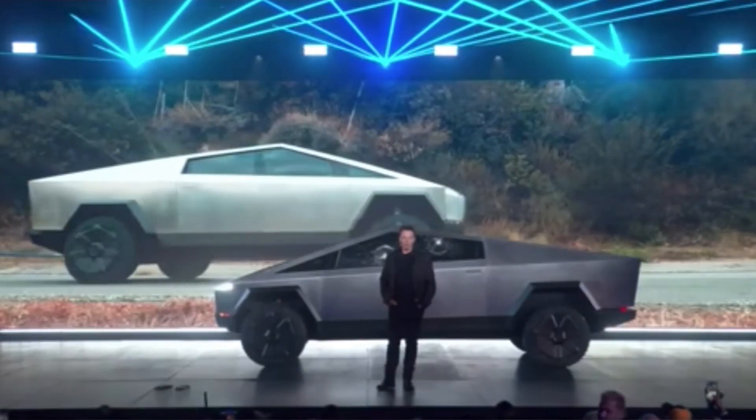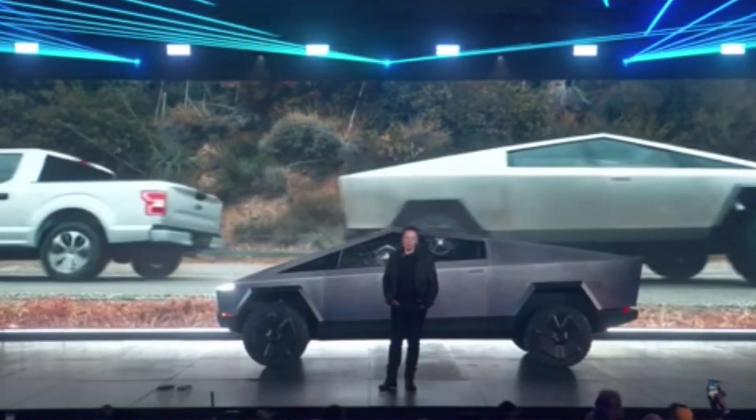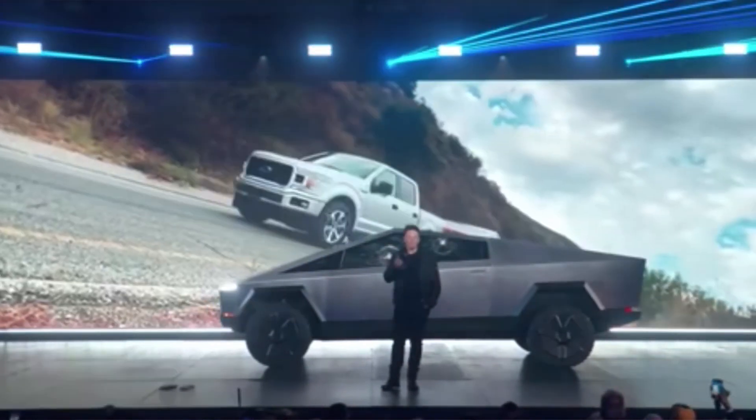I'm going to show you what the targeted Ford F-150 is and how that tells you right off the bat that Elon is aiming for a lower weight. When you look at the dimensions that Elon Musk and Tesla announced for the Cybertruck, they were very, very close to a particular model of the Ford F-150 pickup truck.